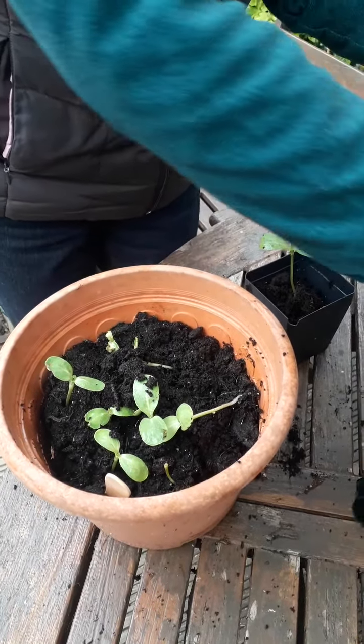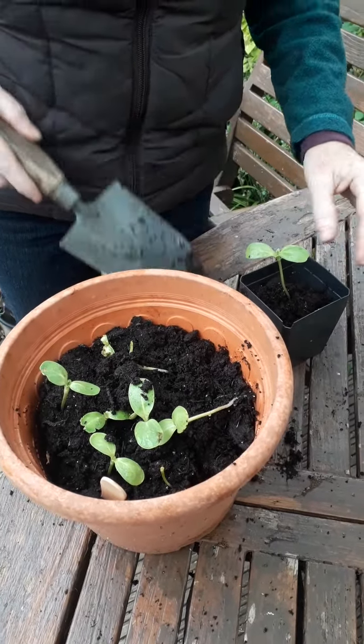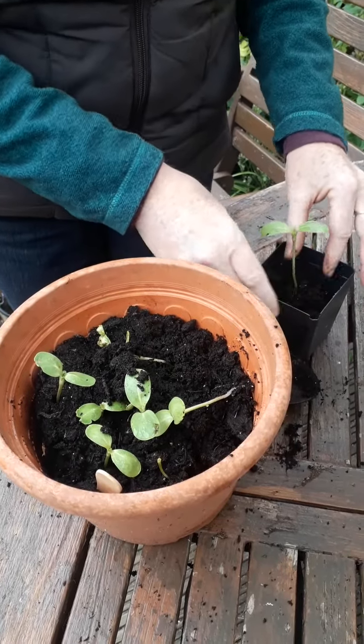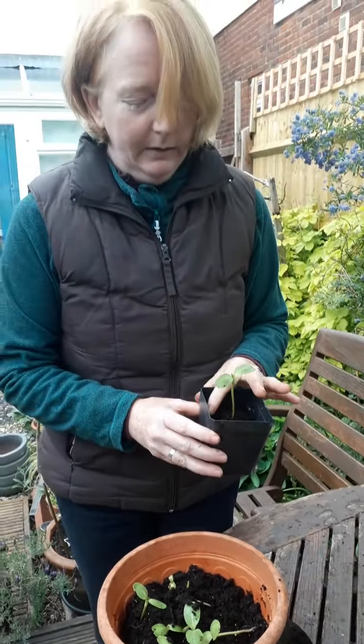Add a bit more compost around the edge, just gently firm that and give it a really good water, and that will come on beautifully in the next few days. So that's called pricking out and potting on.